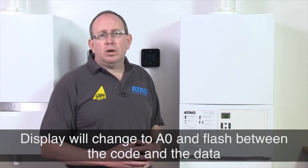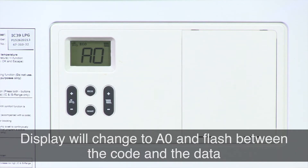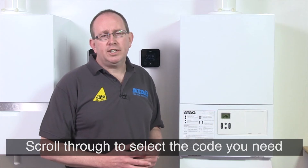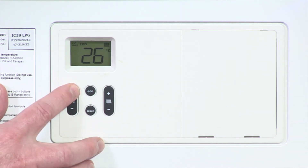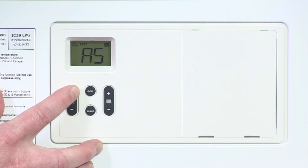The display will now show A0, then it's a matter of scrolling through and selecting the code you need. For example, A0 shows the flow temperature, A1 shows the return water temperature, and A6 shows the water pressure in the system.